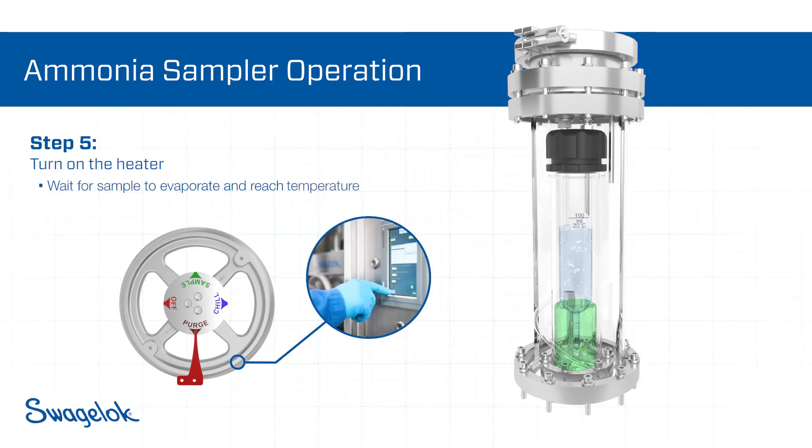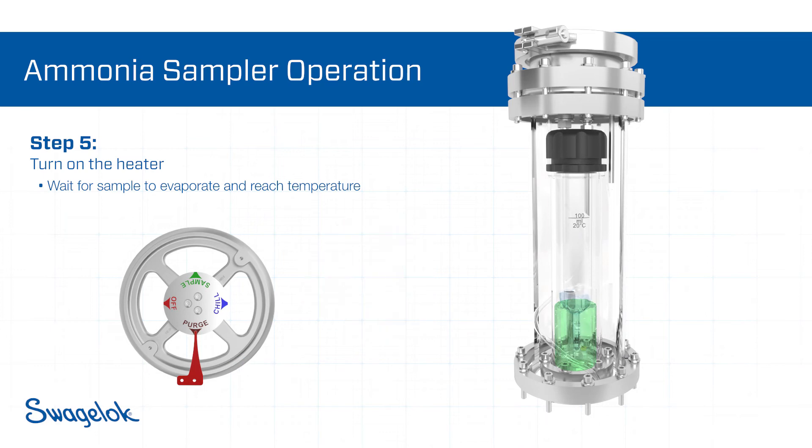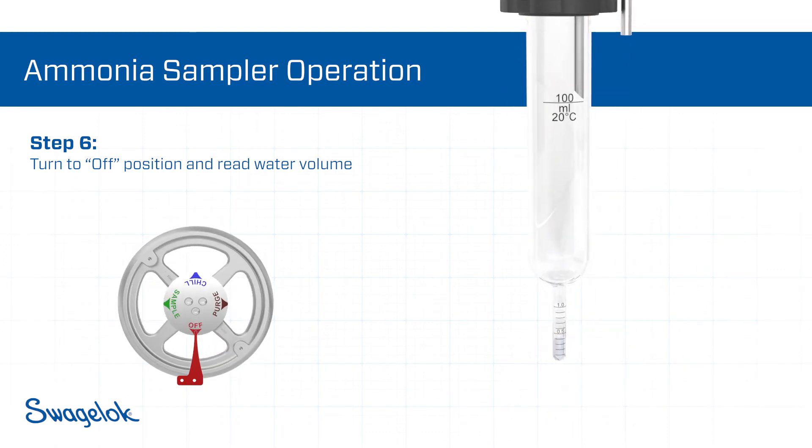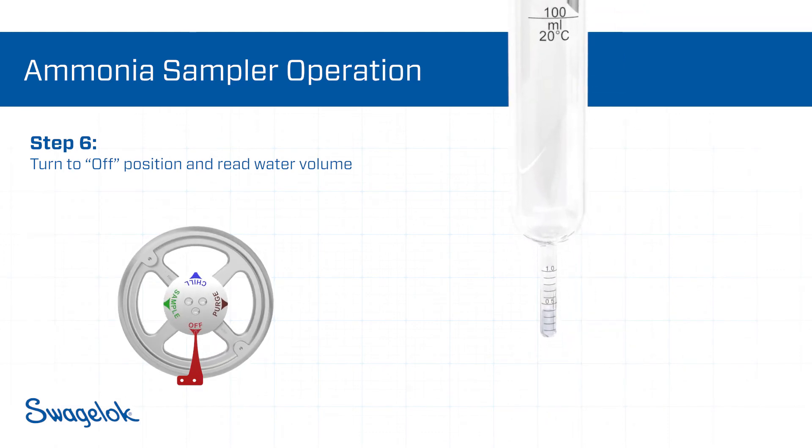A heater is used to evaporate samples in a controlled manner at a constant temperature. The remaining water is then measured by reading the graduations on the residue tube stem after ammonia evaporation.